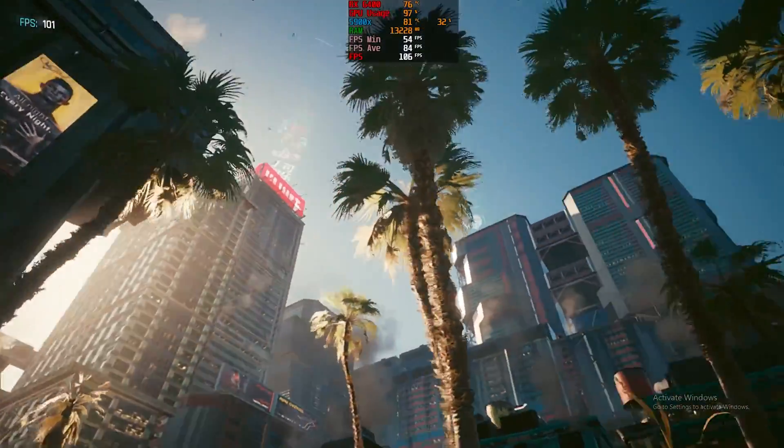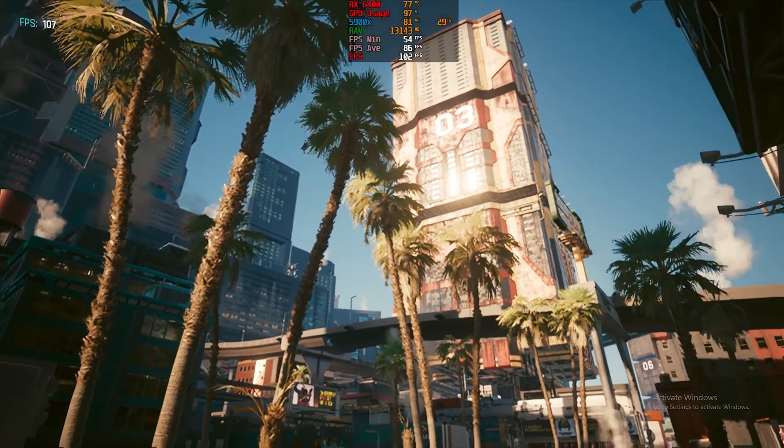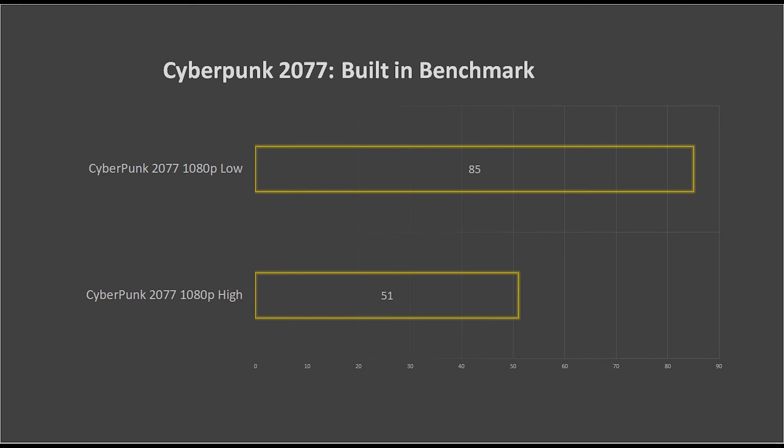Low settings on Cyberpunk 2077 at 1080p is the ideal setting for a great experience. However, if you enable FSR 2.0, performance will be enhanced. Stay tuned for another video covering FSR 2.0.